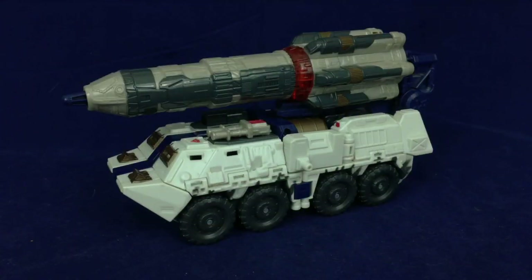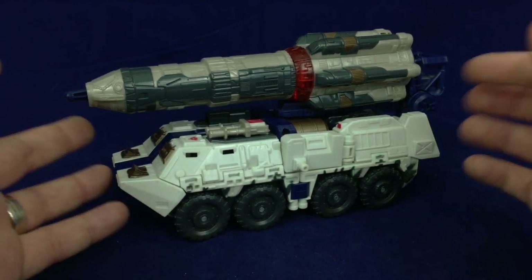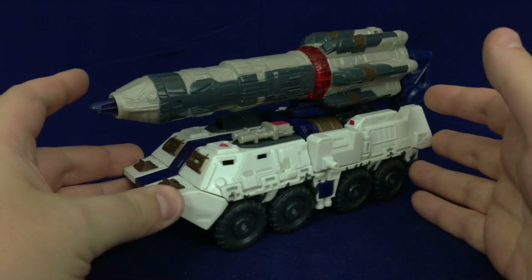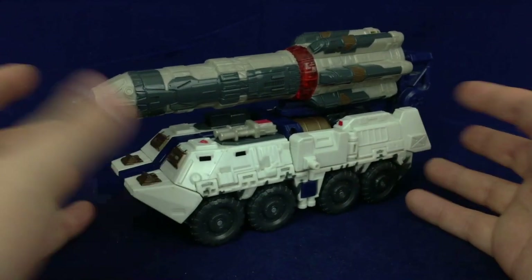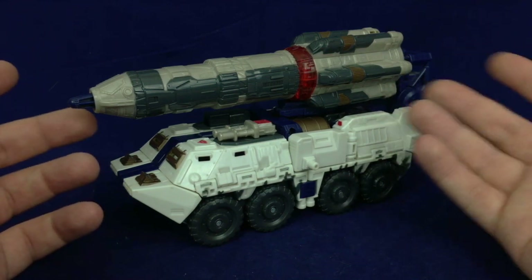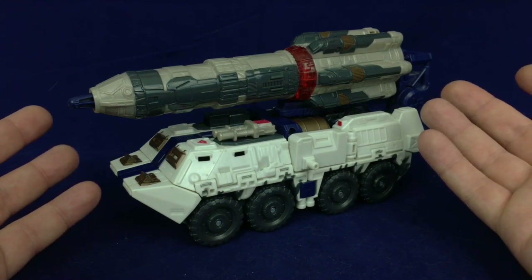Hello friends and welcome to Figure Study where we are taking a look at Cybertron Defense Red Alert. This is a figure that I've kind of been low-key looking for for a while and managed to get my hands on finally at AwesomeCon in Washington DC last month — it'll actually be two months ago as of when this video gets posted. Found them for a really reasonable price.